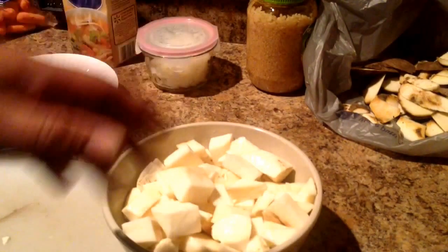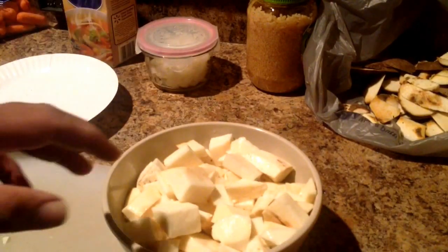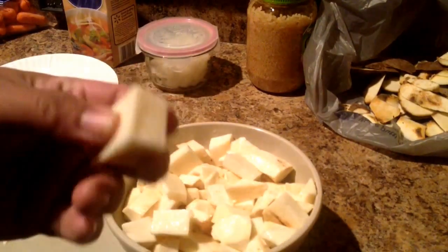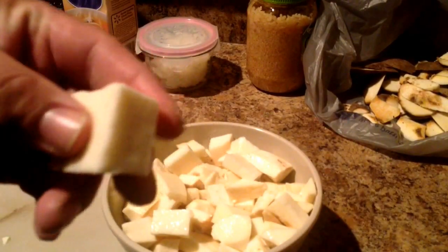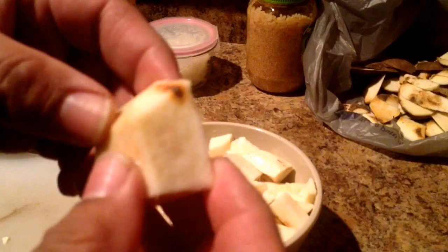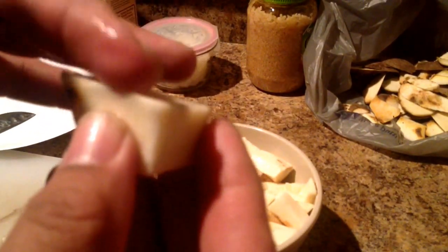I didn't even get the shredder, whatever you want to call it, to take the skin off. I just used my knife. I just wanted to show the consistency of it. I've rinsed this twice already. I forget the name of this particular sweet potato from South America, but it's still really slimy.